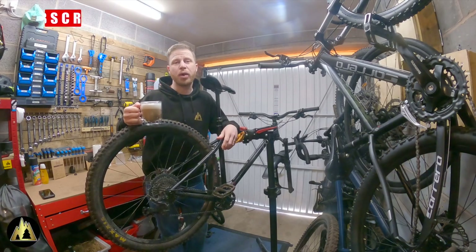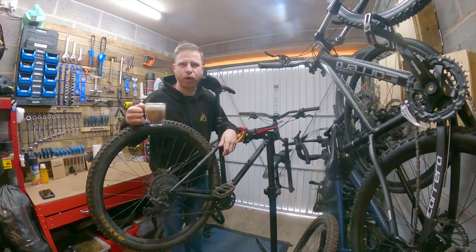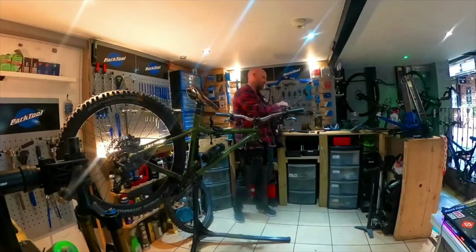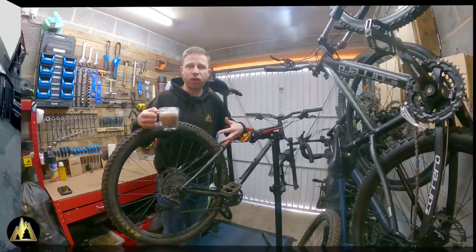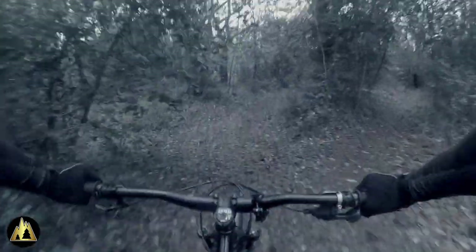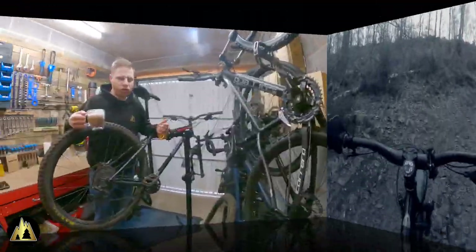Hi everyone, I'm making this video with some mixed emotions, because the day has come where it's time to say goodbye to the NS Eccentric Chromo. I've had this bike for just over a year and it's been brilliant. It's my first real hardtail and I've absolutely loved it. It's really opened my eyes to the joys of hardtail riding and it's improved me as a rider. You can't just plough through things like you can on a full suspension — you have to pick your lines a lot more carefully. So why am I getting rid of it?